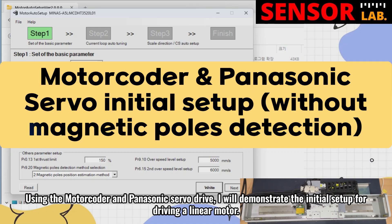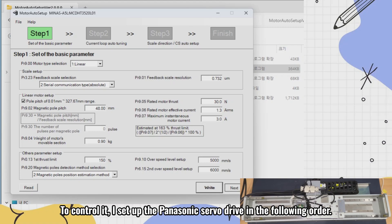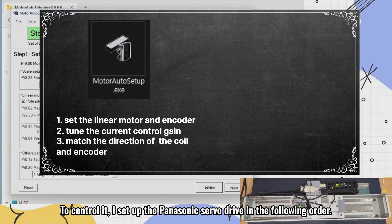Using the motor coder and Panasonic servo drive, I will demonstrate the initial setup for driving a linear motor. To control it, I set up the Panasonic servo drive in the following order.